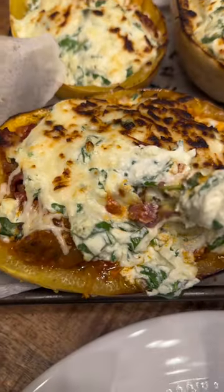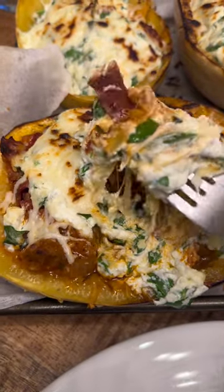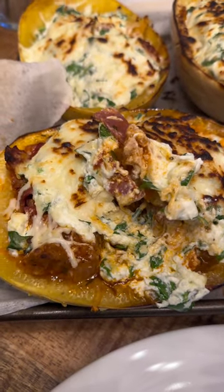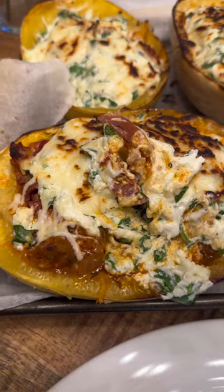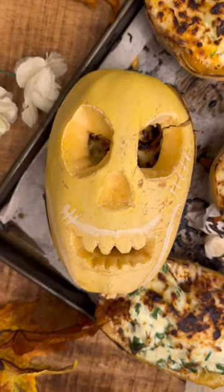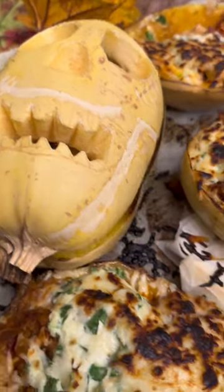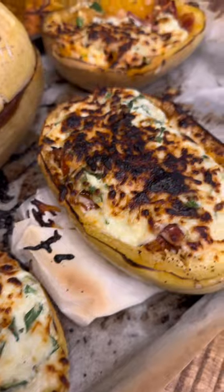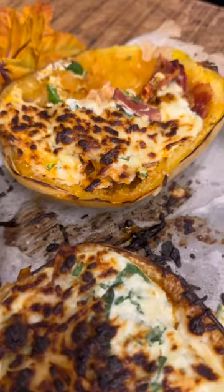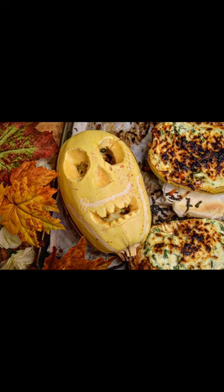Once you remove from the oven, let it sit for about five minutes before you enjoy because it will be really hot. I usually add some garnishes such as dried parsley, red pepper flakes, or just some hot sauce — it's really delicious. This recipe is one of my favorite recipes to make in the fall season. Enjoy!